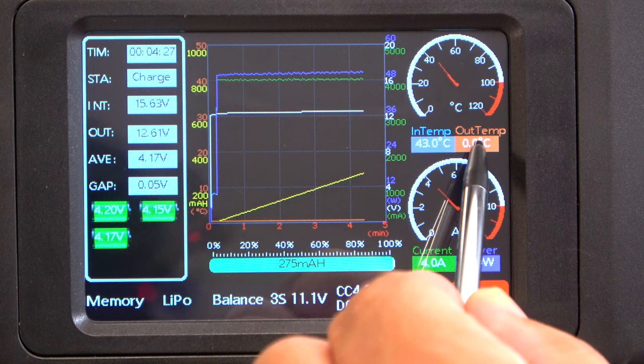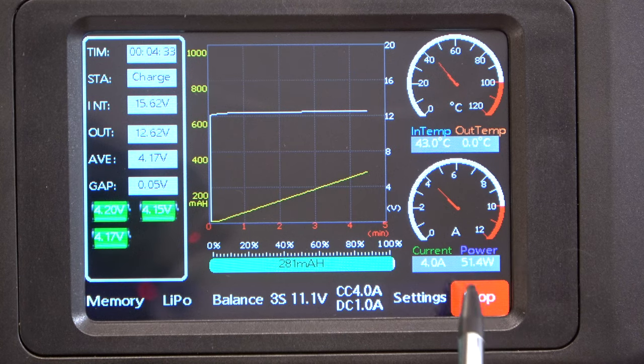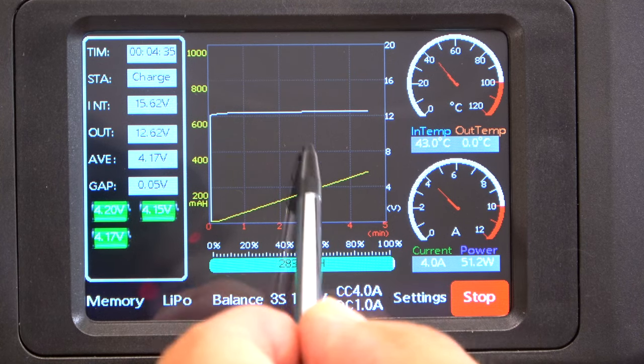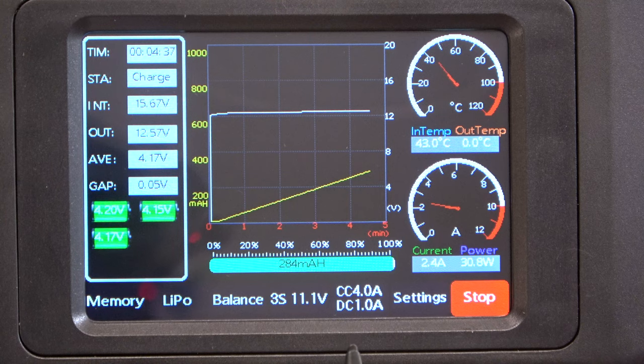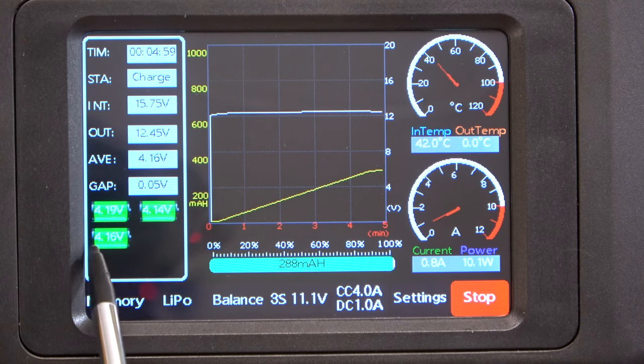Fortunately, all these diagrams can be turned off separately so you can select only the relevant parameters that you want to see. For me, this is the actual battery voltage and the charged milliamps. Here you can see the voltage of each cell.